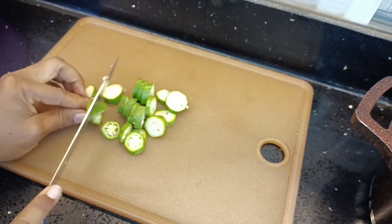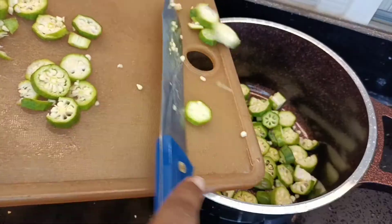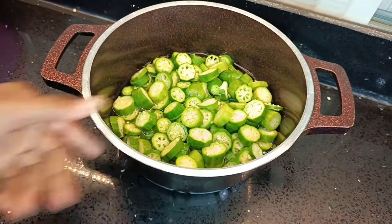If you are new here, you are so welcome. Please do me a favor and subscribe and leave the notification bell on so you are prompted whenever I post a new video. Now as you can see, I'm adding a bit of water into my chopped okra.